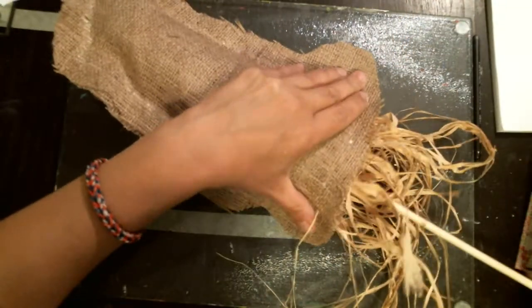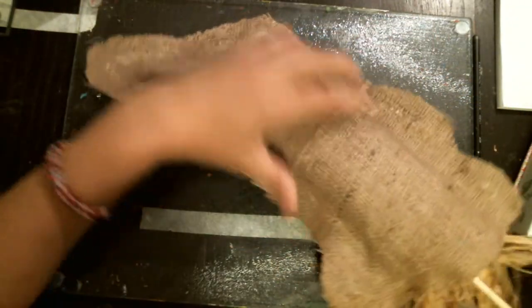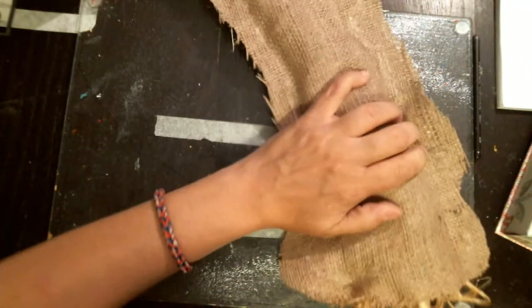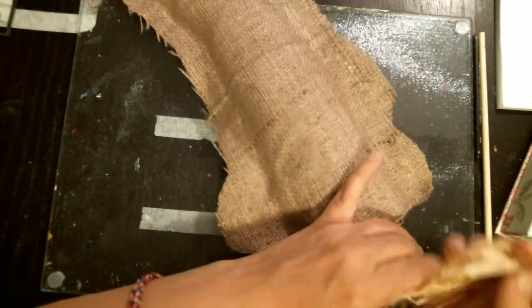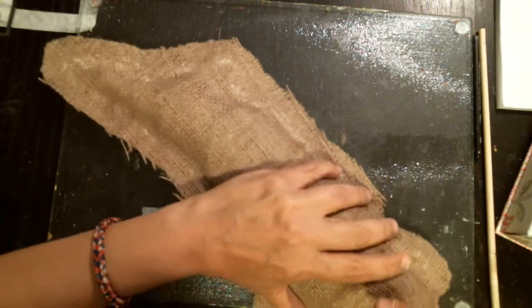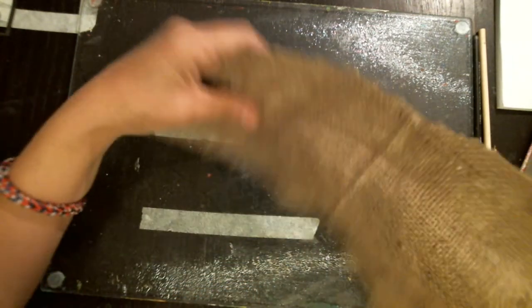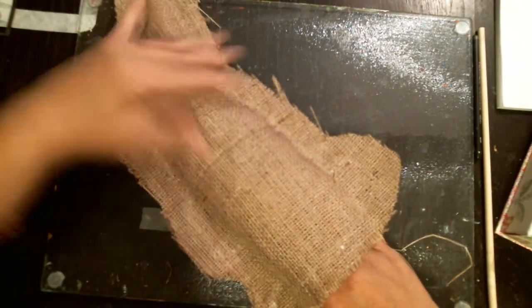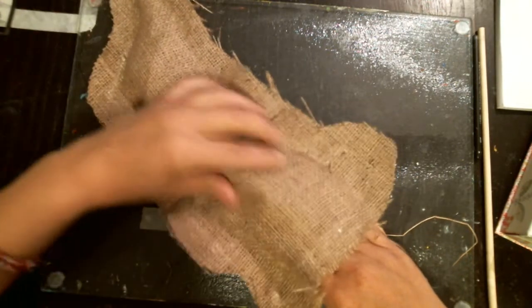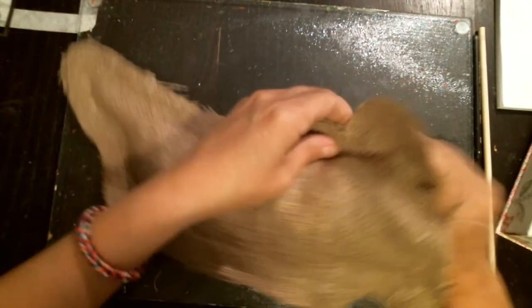Now I'm going to stuff more. If I can't get any more in I could just cut the raffia right there. I'm going to try to really get it in good — it's kind of like stuffing a scarecrow and I think that's what I really like about it. When I thought about doing this I thought: a little scarecrow bunny. We can do all sorts of characters. Get it all in there. I'm just going to kind of massage my bunny.